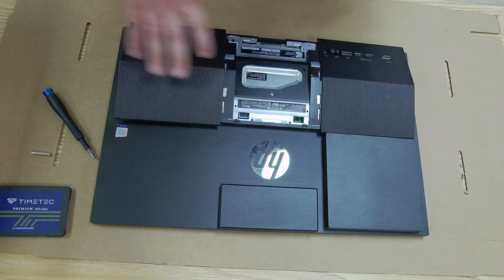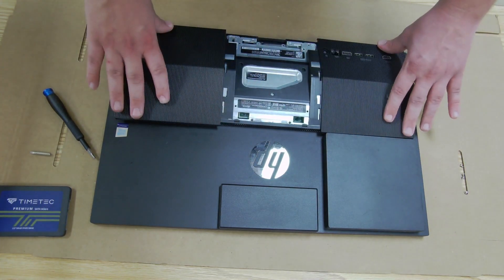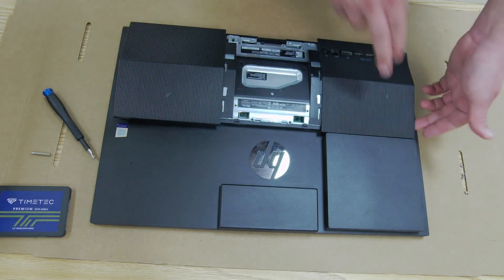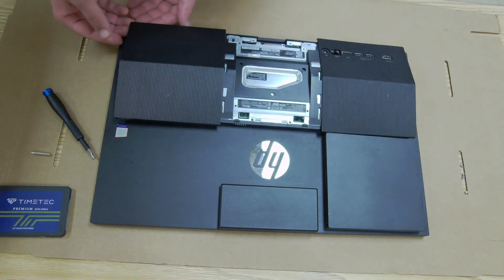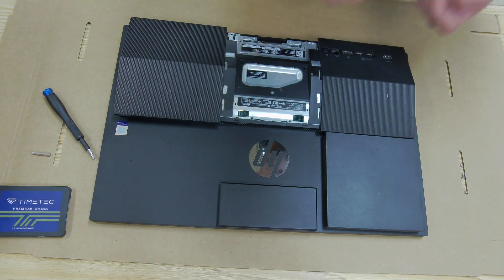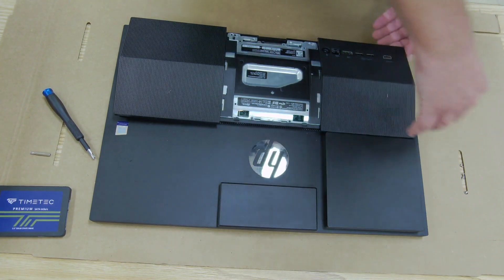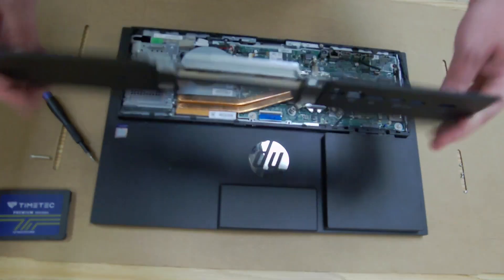What I like to do is start furthest away from the ports at the top right. If you're watching the video everything might be inverted, but looking at the device, go to the top right and lift to snap that first. Then come to the top left and snap that one as well. Then use both thumbs on the bottom corner to give that one some firm pressure, and finally come straight up on the last clip so your back cover comes off.